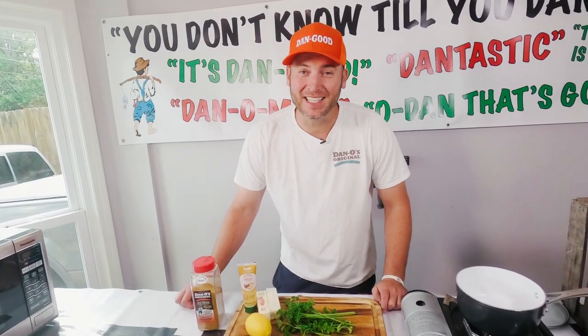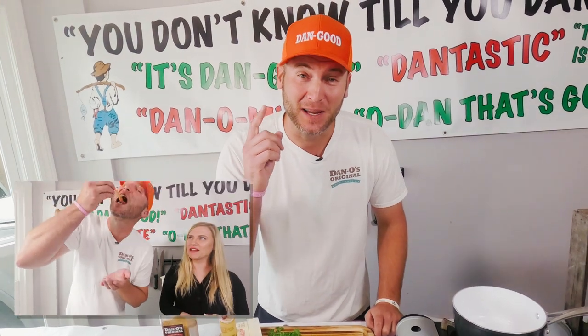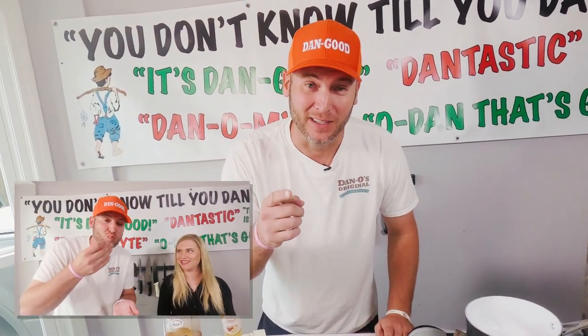What's up y'all? Dano back in the dang kitchen. Today we're going to make some crab legs, but what we're focusing on is I'm going to show you how to make the best garlic butter you ever had. And of course we're going to put some Dano's in it.